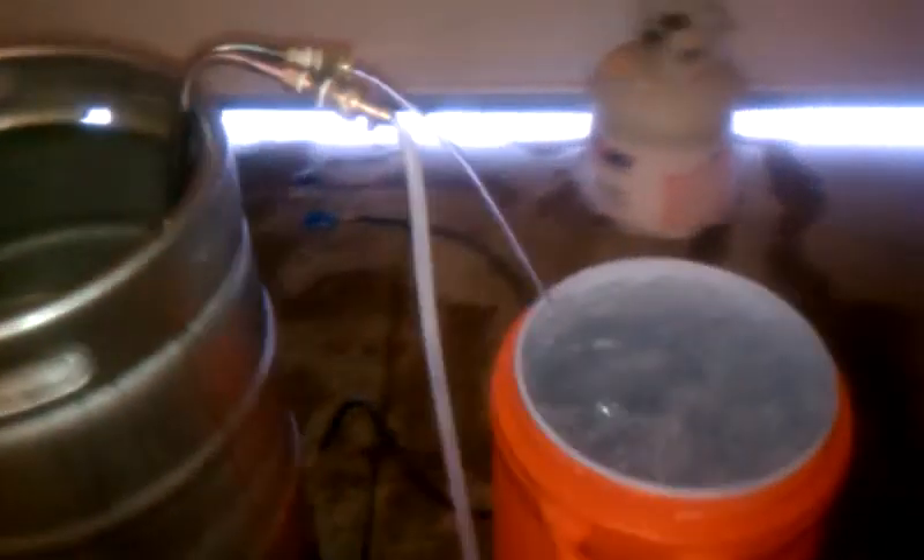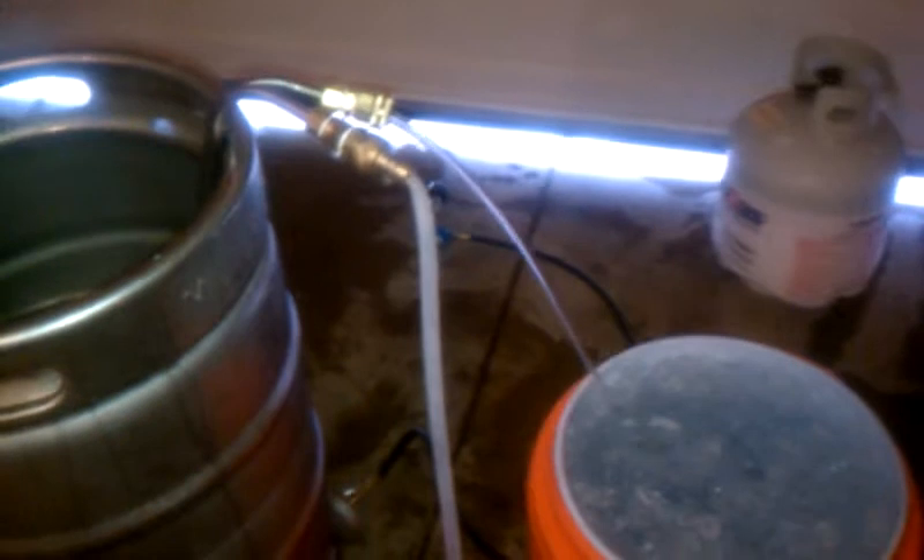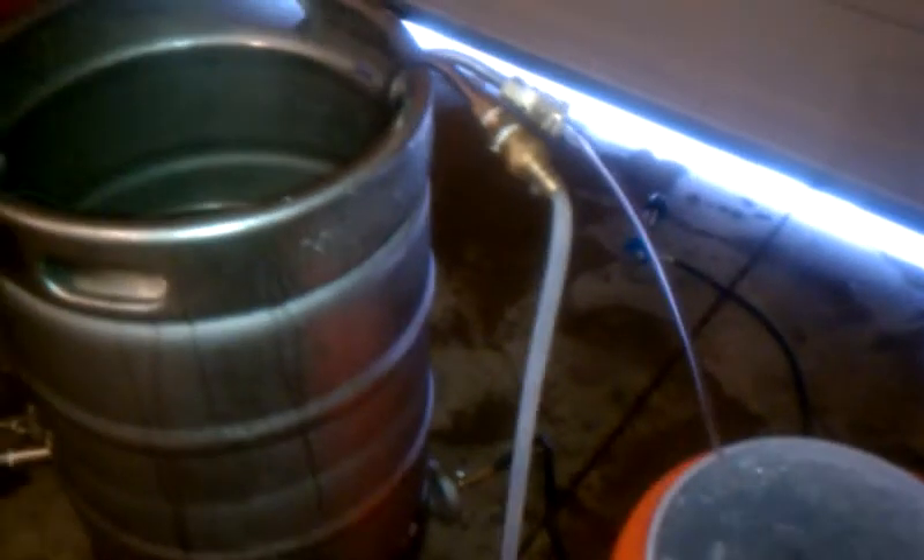I'm still kind of nerved up from the whole situation. Anyway, here's what you can do if you screw up and find your hose frozen and you're trying to cool your wort. I've been doing it for years and I still mess up from time to time — it just makes it fun, doesn't it?